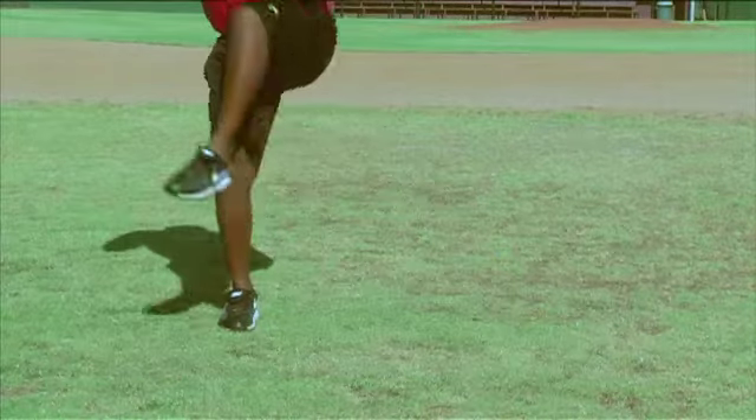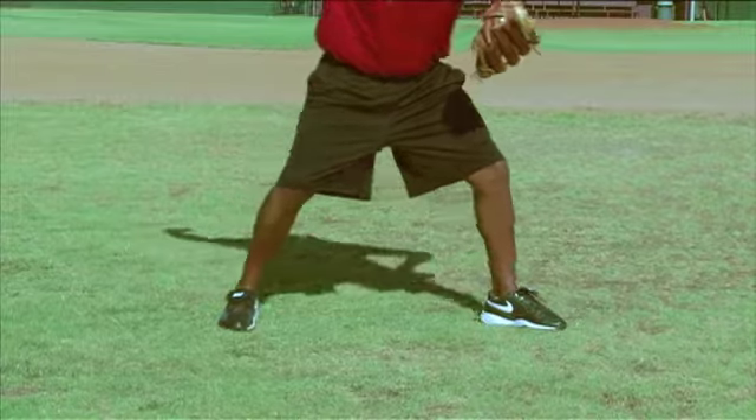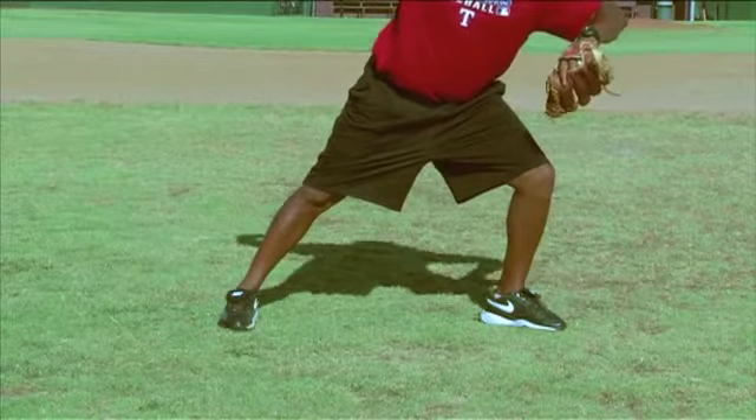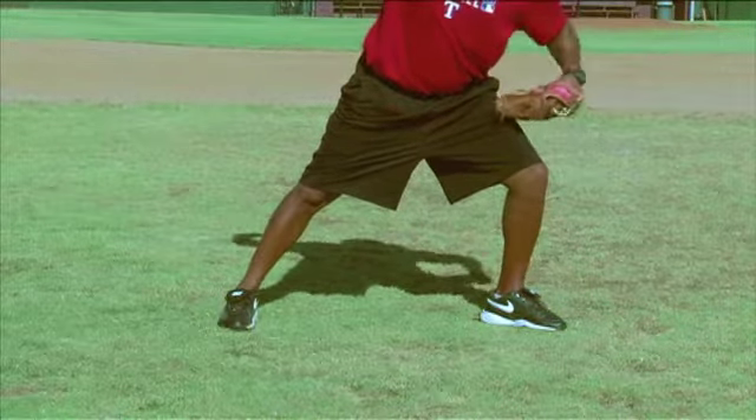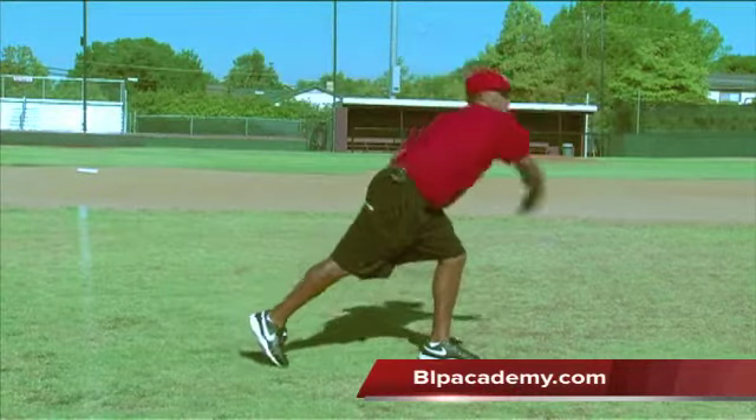Notice, when I go to land, I'm in a powerful position right here. I'm back with my arm. I don't land with my weight on the front side of my triangle and my head on my front hip. My head should always stay over my back foot as long as I can until I'm ready to throw the baseball.